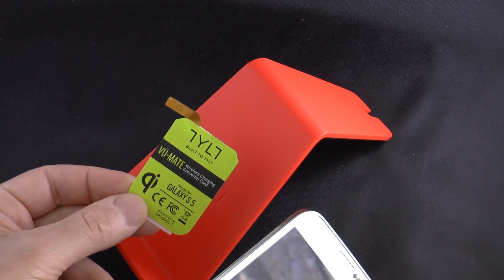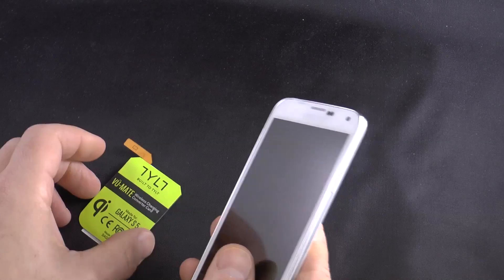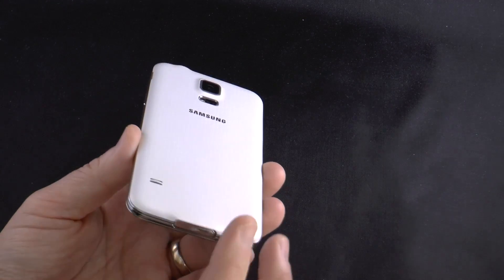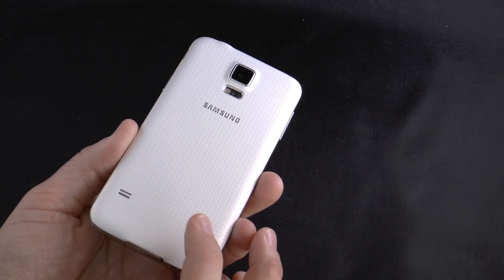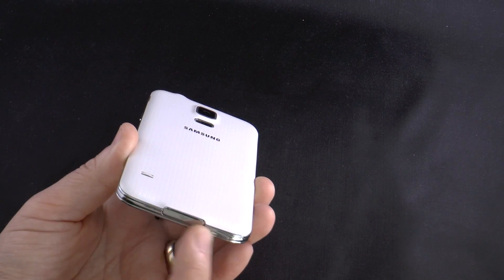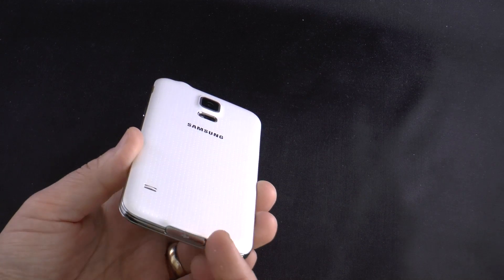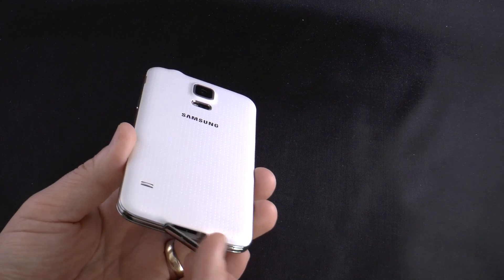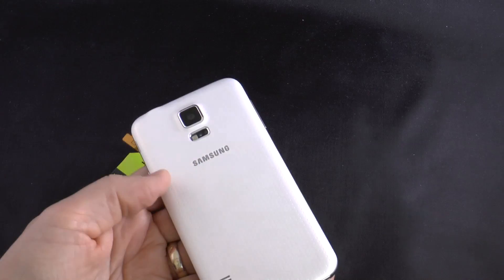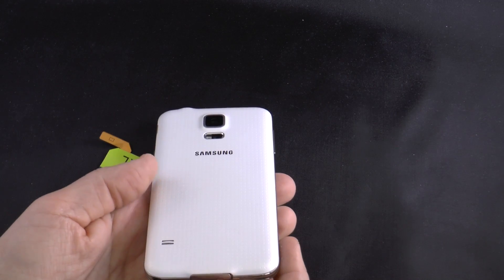This right here is the wireless charging card — the ViewMate, the converter card. Now why do I want to make this wirelessly charging enabled? The S5 has water-resistant technology, and in order to get that to work, they had to put a door over the USB charging and sync access point. It's fine, except you need to dig your fingernail in there and it's really, really delicate. I can see pulling this off if you're not careful each time. By having it Qi-enabled, I never have to or rarely have to open this door whatsoever.